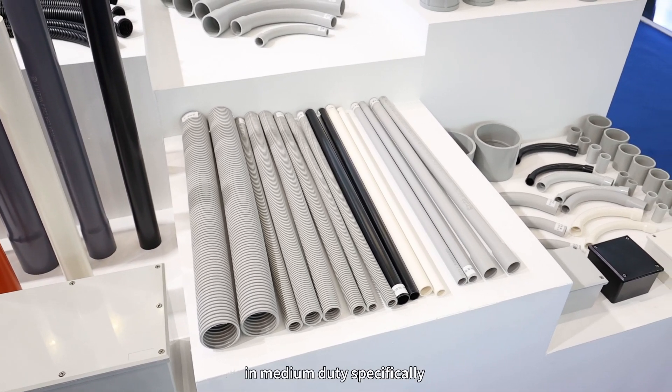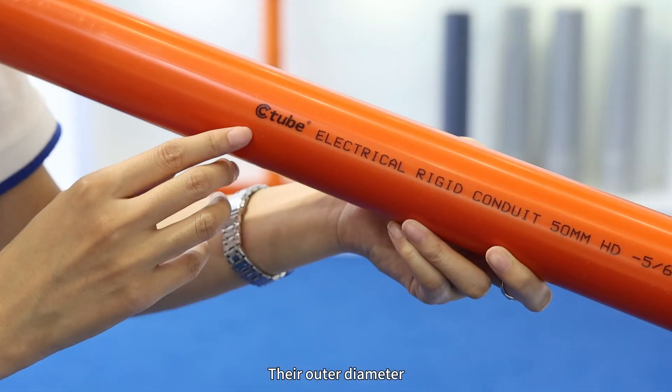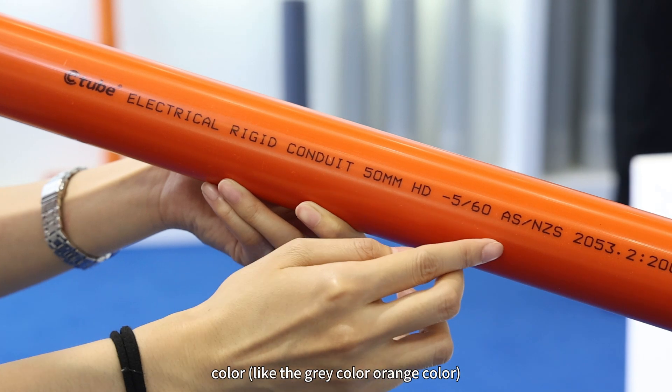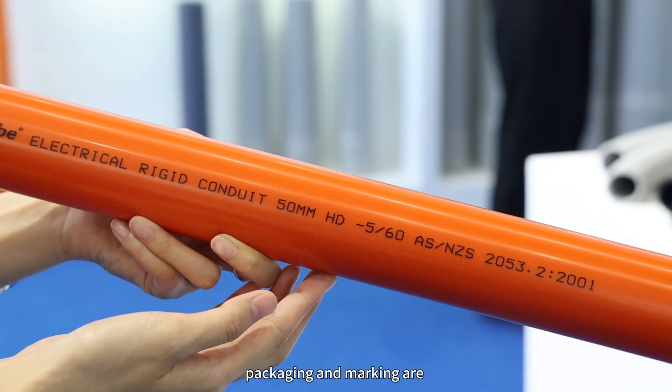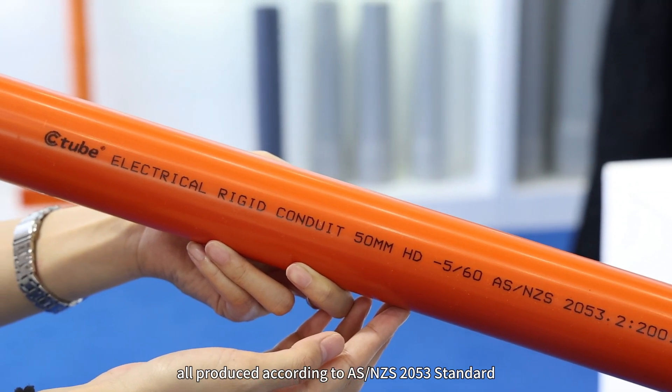We also offer wide conduits in medium-duty, specifically designed for communication purposes. Their outer diameter, inner diameter, wall thickness, color — lighter gray or orange — packaging, and marking are all produced according to the ASNZS2053 standard.